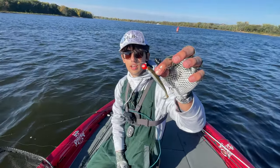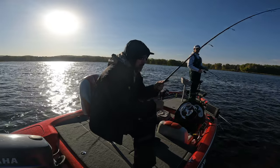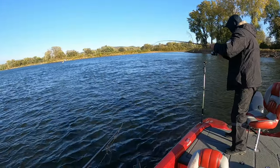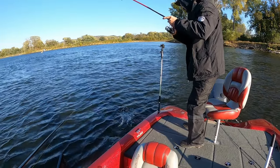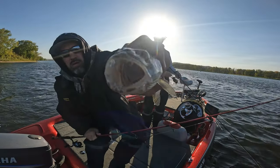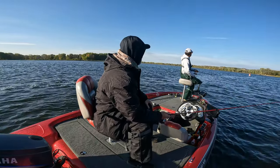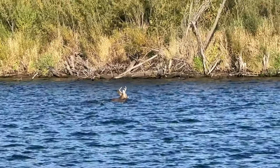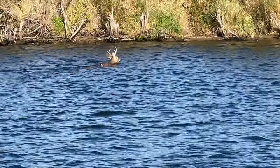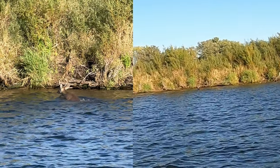Doing a three-eighths ounce jig head, pink jig with a four inch swimbait. Yes sir! What the heck is that - a big buck swimming in the water? It is! Look at that deer - what is he doing? He's swimming across the river. Wow, you guys ever see a buck swimming across the river?